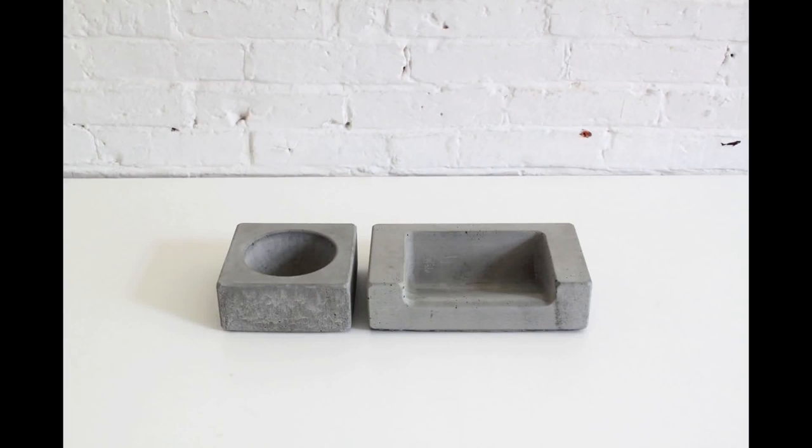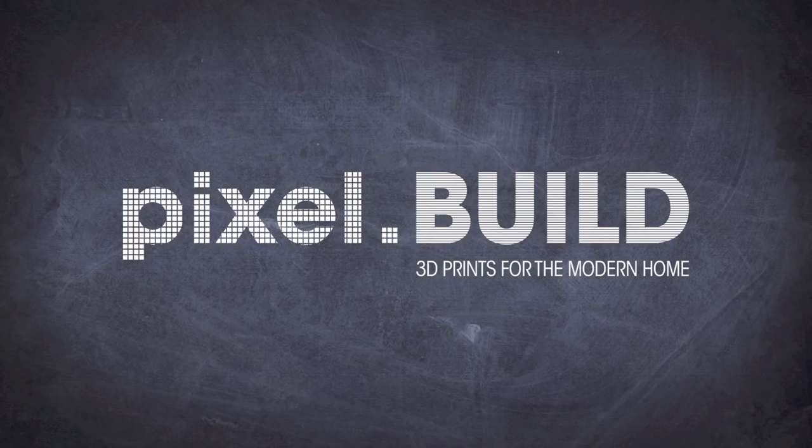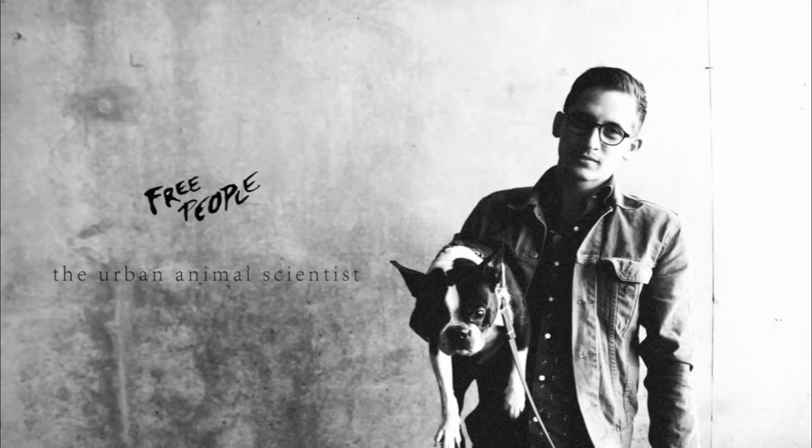In this episode I experimented with 3D printers to make molds for a concrete product line. My friends over at the Urban Animal Scientist asked me if I could design a better dish for dog food.